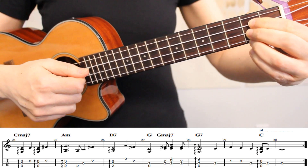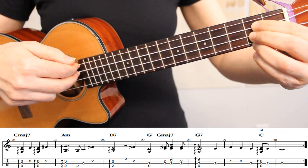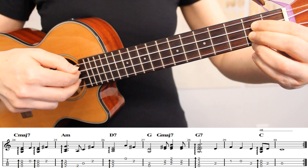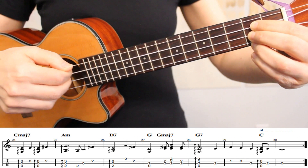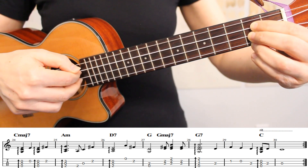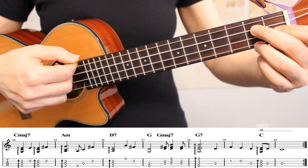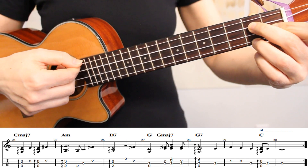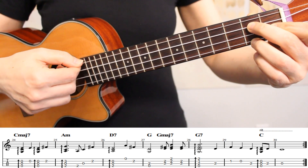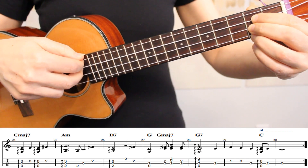We're going to start measure 27 by playing strings 4 and 3 together. Then we'll play strings 2 and 3 together. Then strings 1, 2, and 3. Back to 2 and 3. And then in measure 28, we're moving to an arpeggio across all 4 strings on G7. Here's how it looks to put all of these notes together.